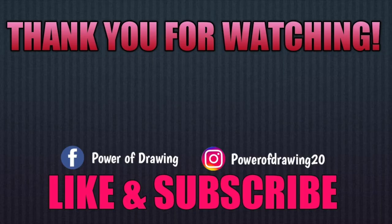This video is pretty much done, so don't forget to like, comment, and subscribe. See you on my next video!